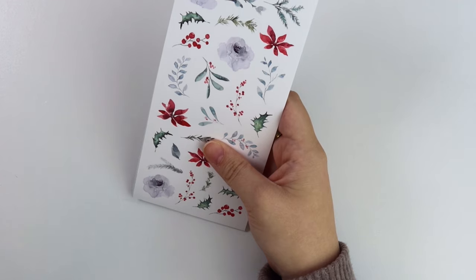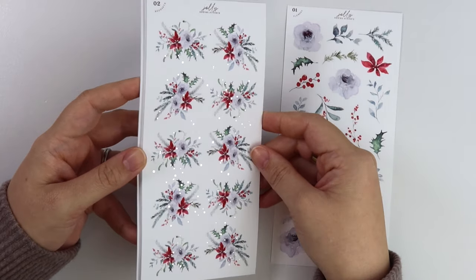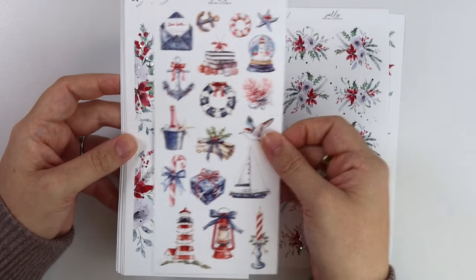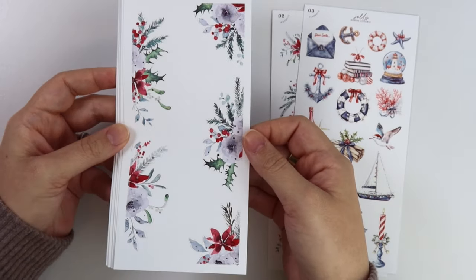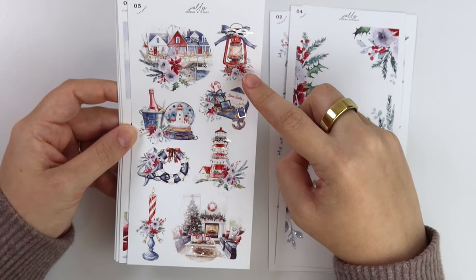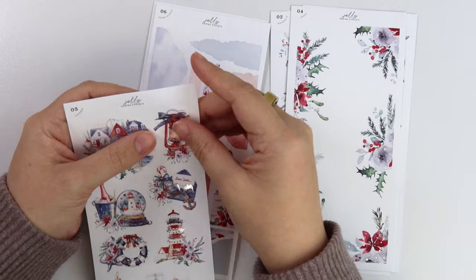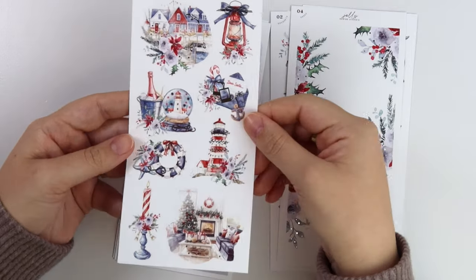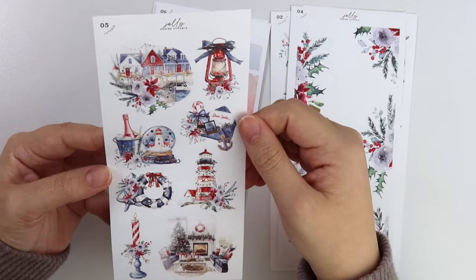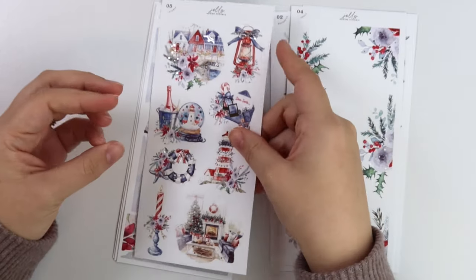We also have the matching decorative kit. We have the flowers, the bouquets foiled in silver, the elements with lots of deco pieces, and the edges also foiled in silver. Here on the layered page we have a scene up top, a little light lantern with a foiled rope on it, that same little note layout, a snow globe — but instead of snow it has little ship wheels inside to go with the nautical theme — and a candle and a living room scene.